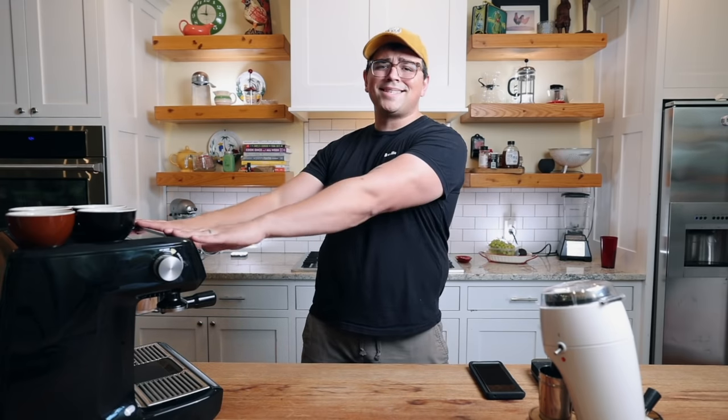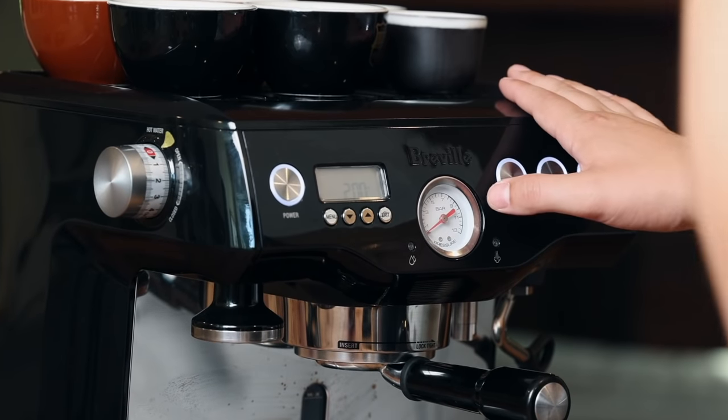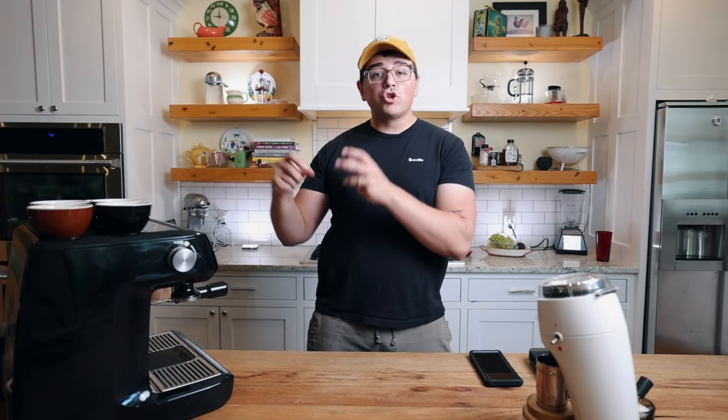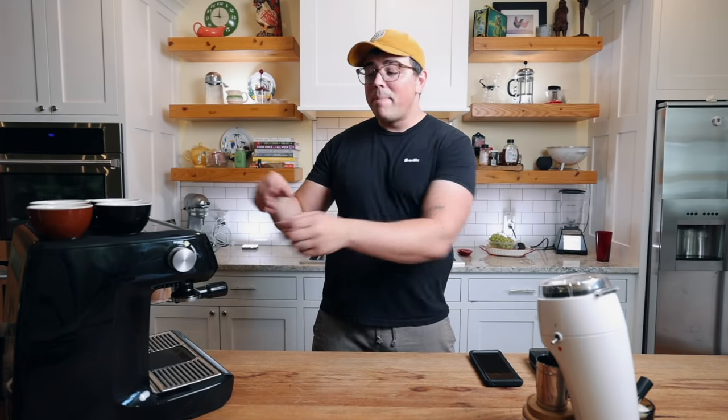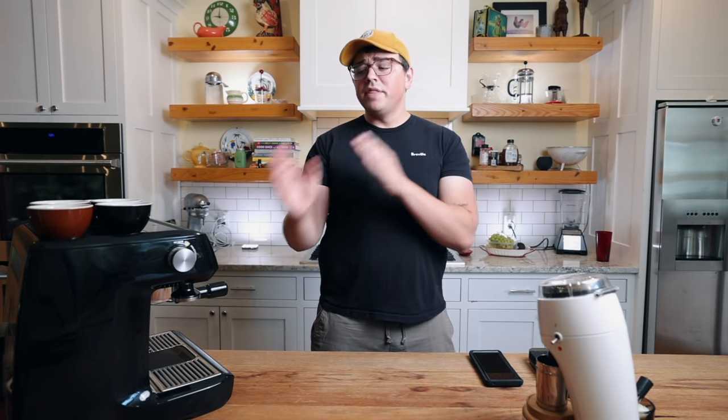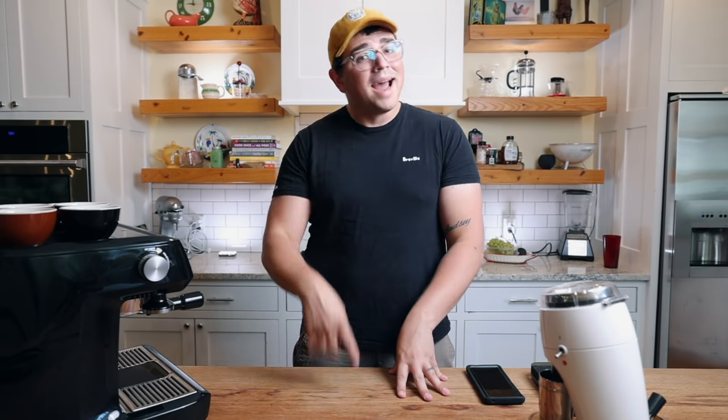Why am I saying this is an end-game machine? Because of modifications like the Slayer one, you are able to rival those $3,000 to $4,000 machines that sell themselves based off their flow profiling ability. You're able to control the milliliters per second based off of how you're rotating this knob. This idea of the Slayer modification came from the Home Barista website — I'll link the early discussions below to give credit where credit is due.